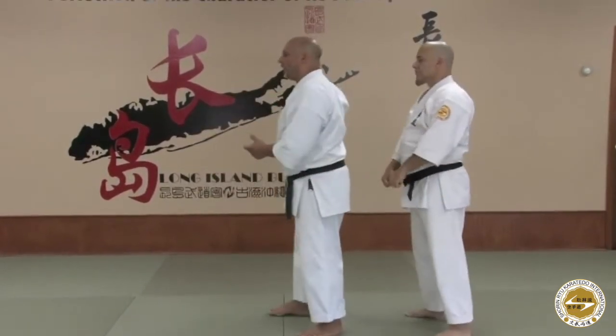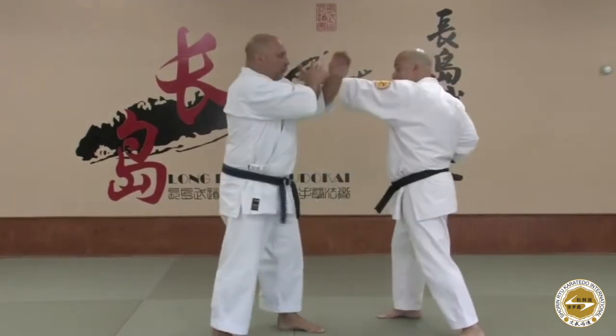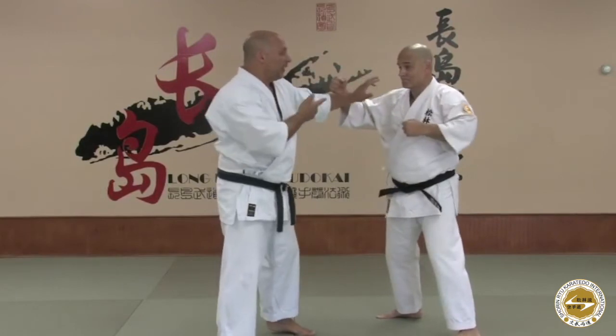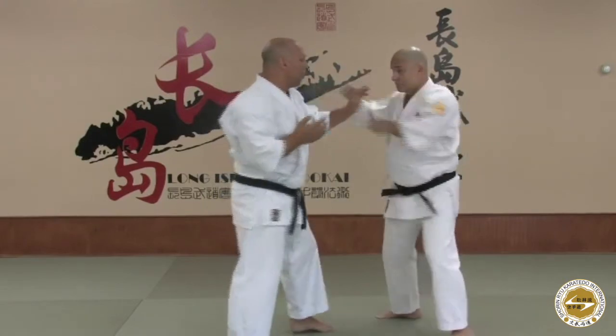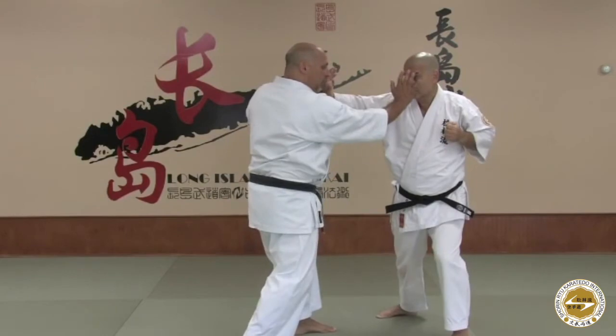In a more realistic setting, if somebody was grabbing the shoulder, what I would use is the right hand to parry and get outside position. Of course, the attack is not going to stay fixed in this position for me to fire a technique. The opposite hand would be coming, so now I clearly establish inside positioning on my opponent.